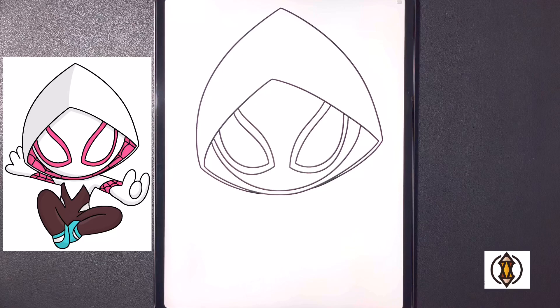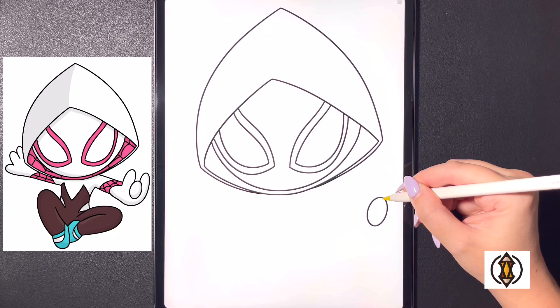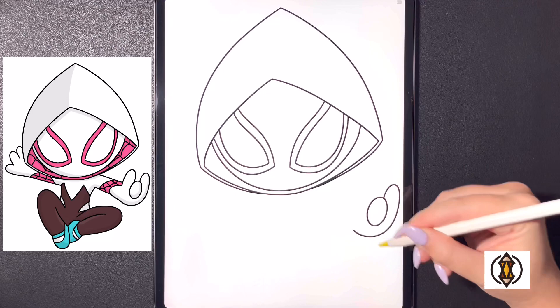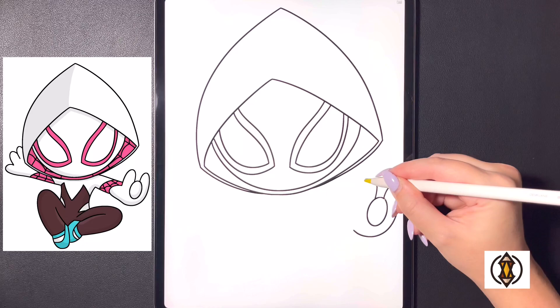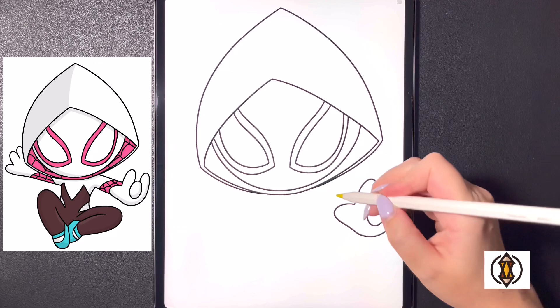Let's come down towards the right hand side and draw in our right arm. In the middle here we're going to draw in a small oval shape for our middle finger. Coming around that towards the right, we'll curve this line up and then arching this down and curving this around and in towards the left. Moving over towards the left, we'll curve this line up towards the top, bringing that back down, and then for the thumb we're going to curve this out towards the left, arching this around and back in, blending it in towards that line.